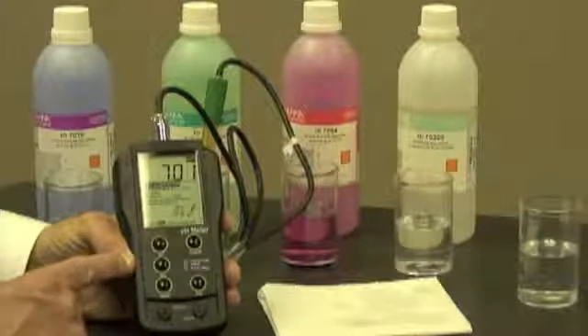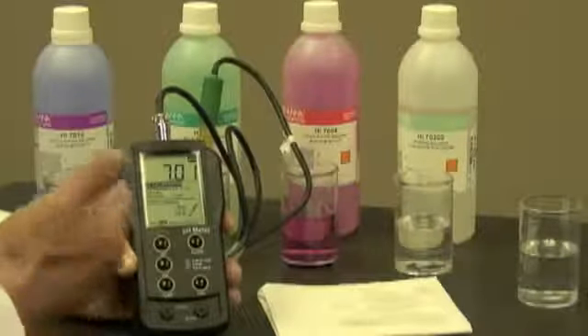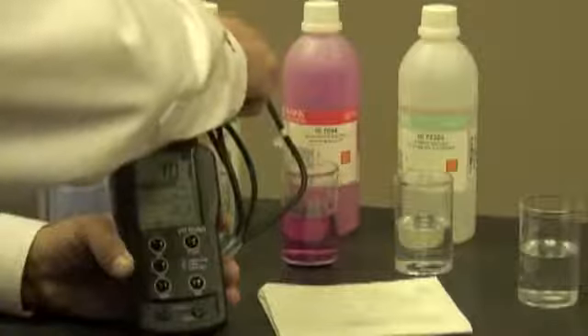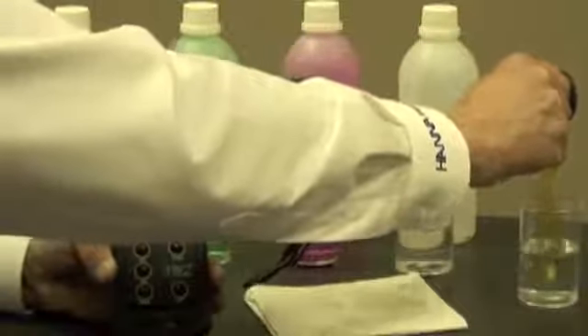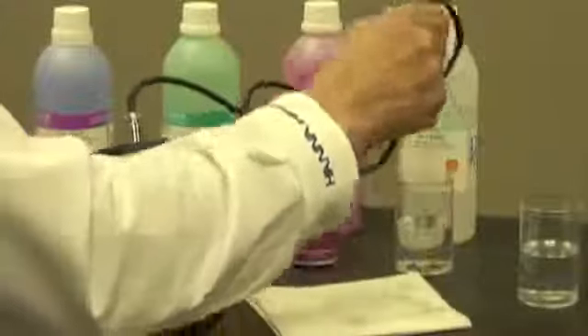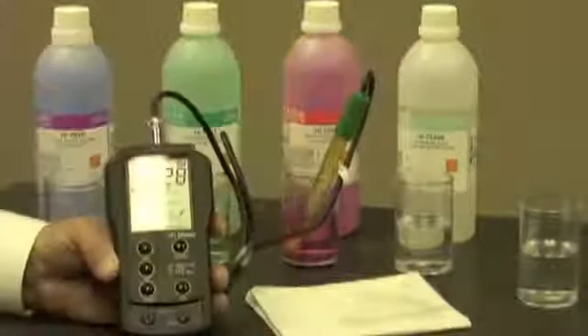Depending on what I'm going to measure — if it's an acid or a base — I'm going to choose either a 4 or a 10 buffer. In this case, since I'm going to measure something acidic, I still want to rinse my electrode off, dry it, and put it into a pH 4 buffer.